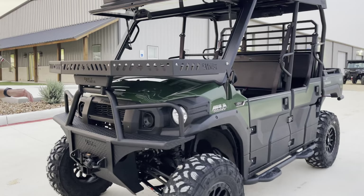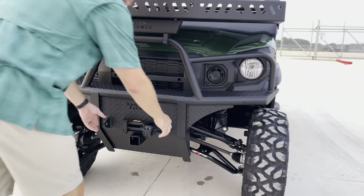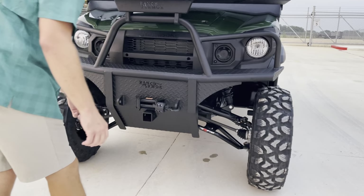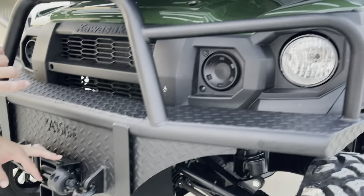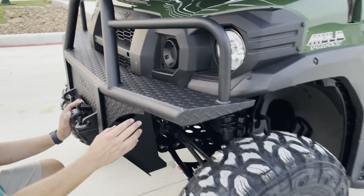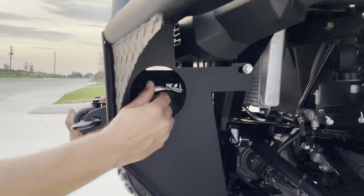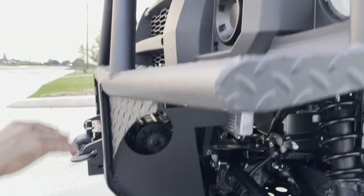Starting off with the front bumper — Ranch Armor front replacement fiber laser CNC press brake, everything big, heavy-duty shackle mounts, D-rings. This has a KFI 4500 Stealth with the synthetic winch rope. All of our bumpers have a built-in winch pocket to allow easy access and a nice clean look on the front.